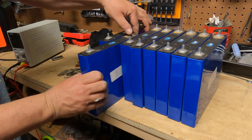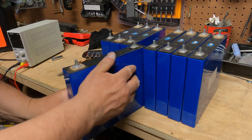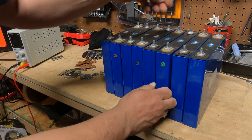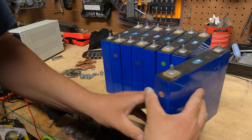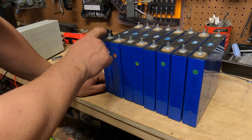So now I'm just going to rotate every other one. Now I have negative, positive, negative, positive, negative, positive, negative, positive — alternating all the way down.